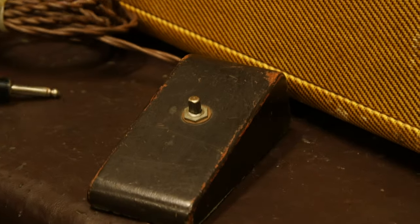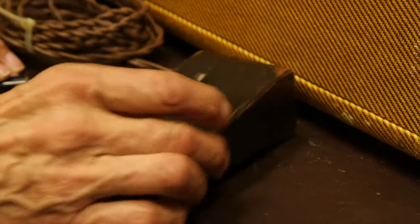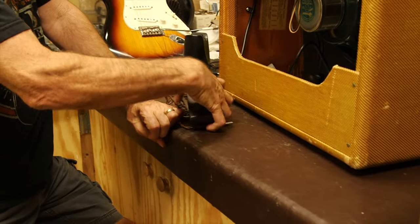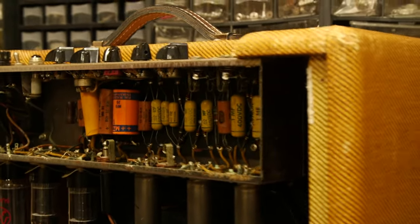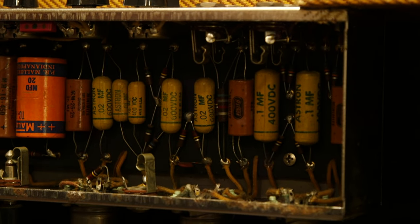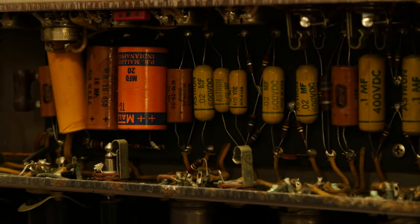It's a tremolo amp, and this is the footswitch that was included. This looks more like something I'd see with a Gibson — the style of footswitch — not the Fender, which should be a round brown metal one. So this doesn't look right either. Other than that, it does sound good, but it's losing a little bit of originality. We'll show Norm and take it from there.